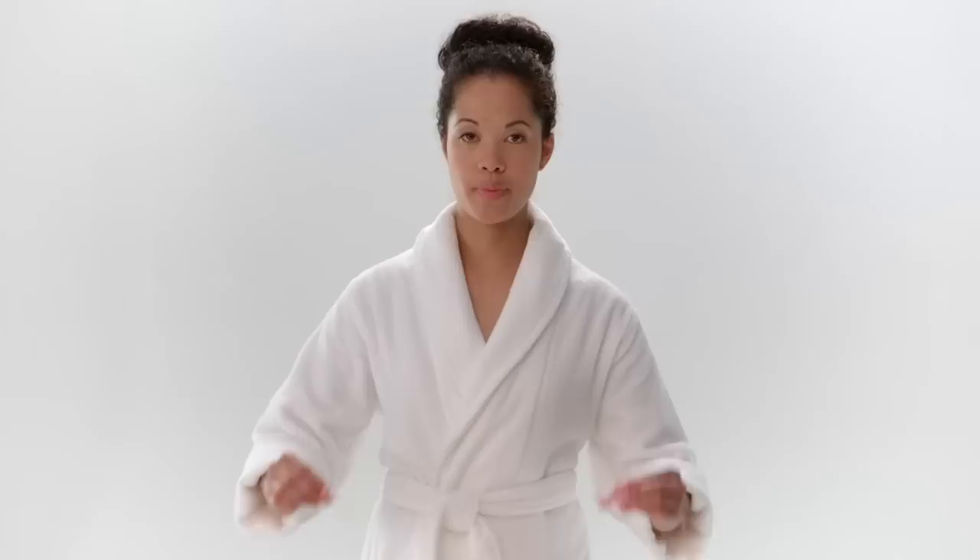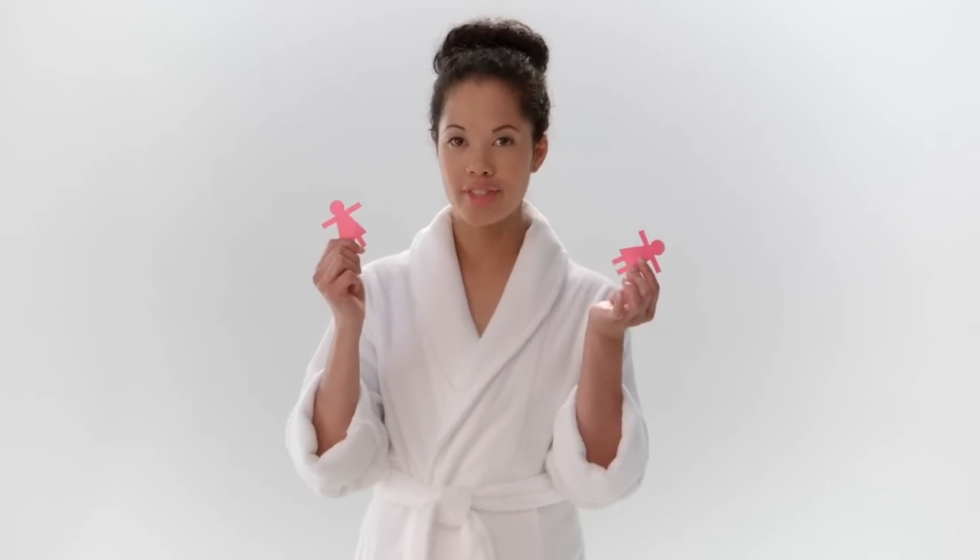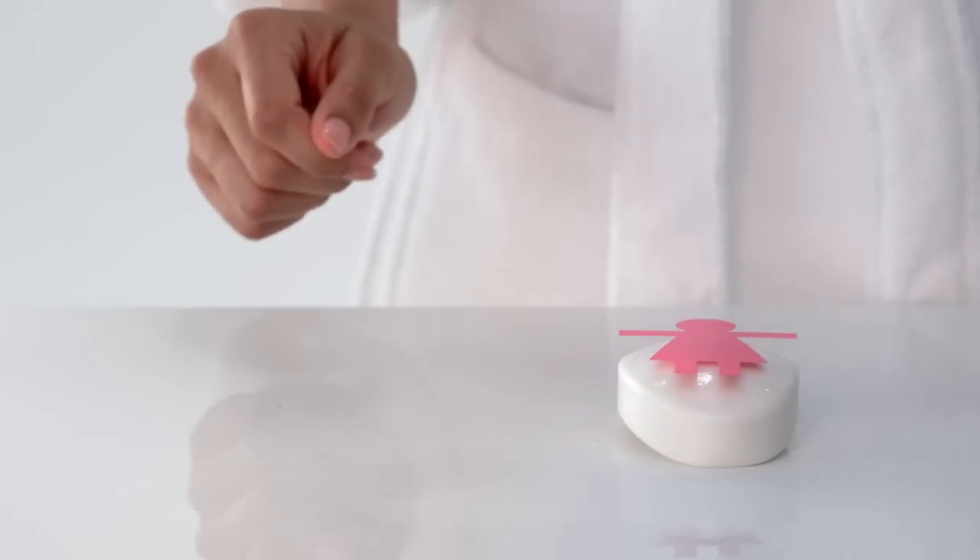Now I'm going to test the bars using these test papers, which were designed to behave like the surface of your skin. The harsher the soap, the more the test paper will be stripped away.